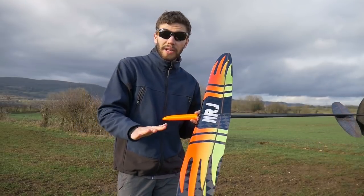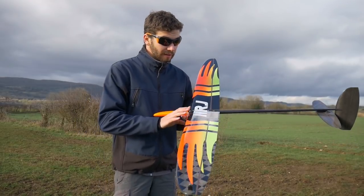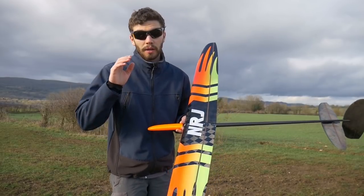This is the standard layup. The wing is made out of Textreme 60 grams and Russell core, so fully CA proof — no worries, you can glue with superglue, it's all good.